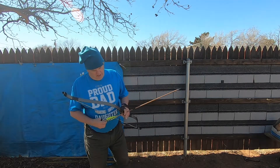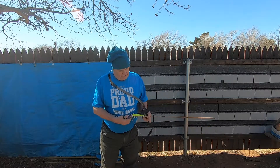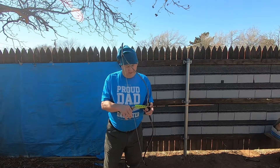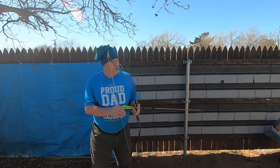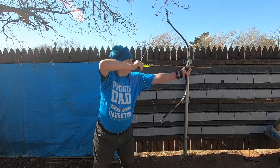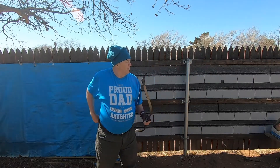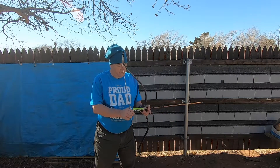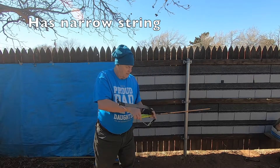Now I've got some traditional gold tips with an arrow nock. Let's see how these work — this is with a Monarch. Let's see if they stay on. That one did.